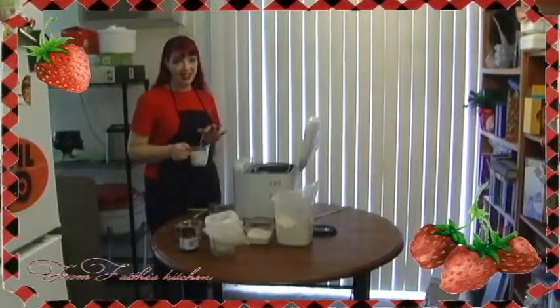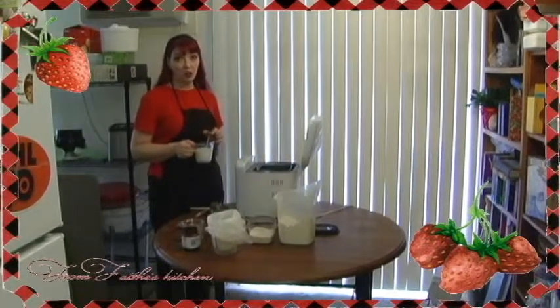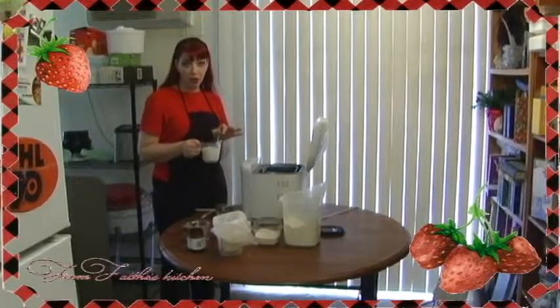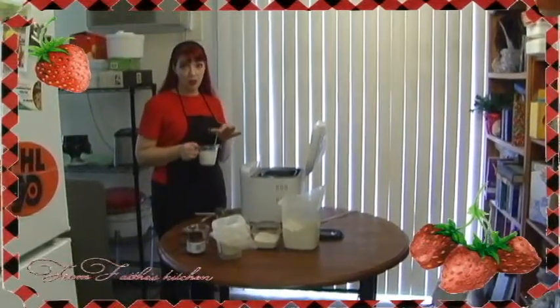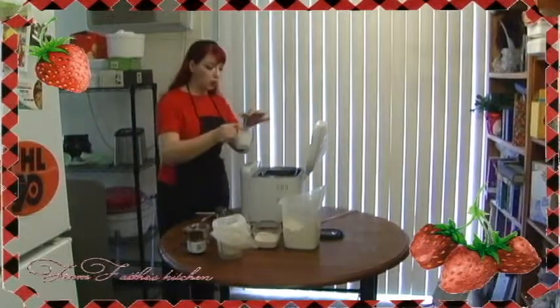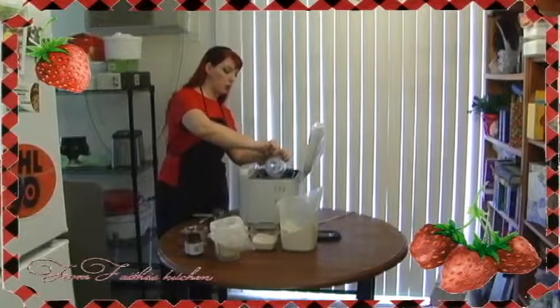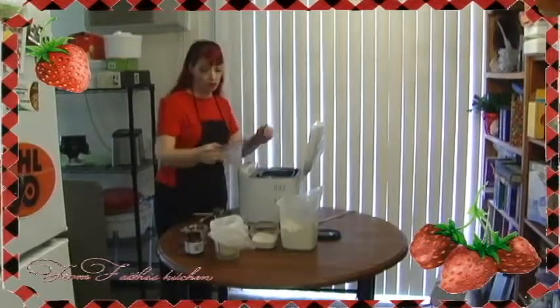I would say be exact — no higher than 120 and no lower than 115. Use a thermometer. I like to heat it up in the microwave: heat it up for 30 seconds, stir it up, heat another 30 seconds, stir it up, you're good to go. But always check the temperature first to make sure, otherwise it will kill your yeast.